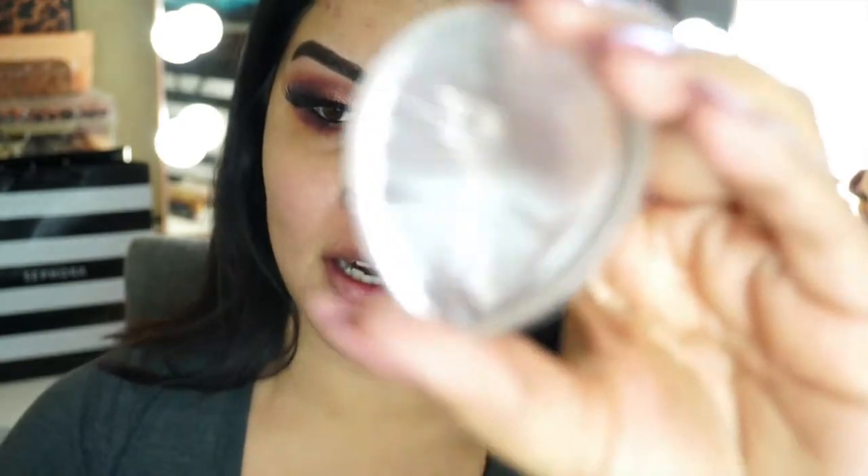I already went ahead and primed my face with my Becca Backlight Filtering primer and we're just going to go ahead and jump on in. I'm pretty sure you guys can see me pretty well. I have not tried this and I am so anxious to, because I've seen everybody use it and I wanted to see if it works on myself.